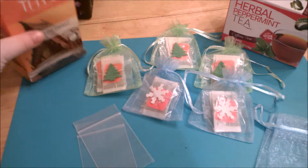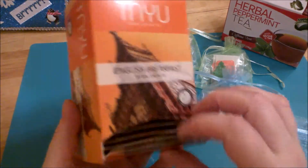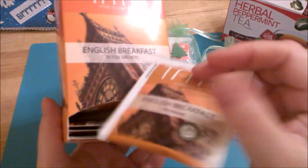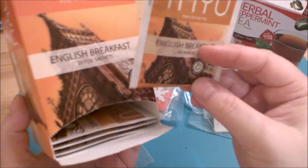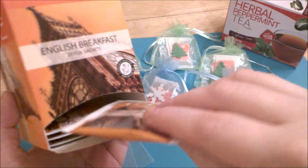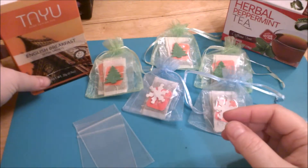Now the most common way obviously to use your pocket letters with the tea is like this box here where it's got the little pre-packaged or individually wrapped packs and that's great, that's wonderful — it's quick, it's easy and you don't have to think about it.